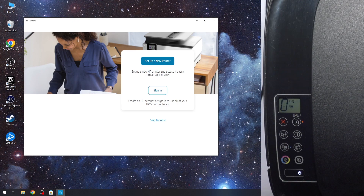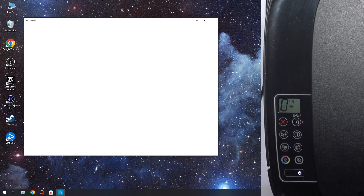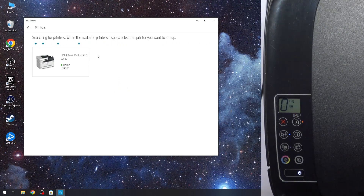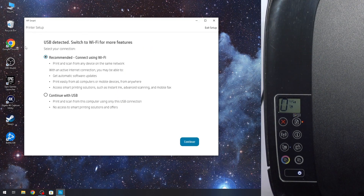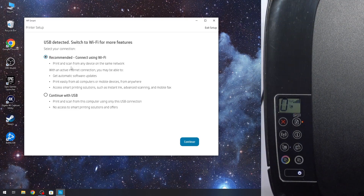Now wait about 5 seconds. Then click Set up a new printer and wait a while. As you can see, here I have my HP Ink Tank Wireless 415 — this is my printer. Click on it and wait. Here we see the recommendation: Connect using Wi-Fi, USB detected, switch to Wi-Fi for more features. Click Continue with USB, then click Continue.